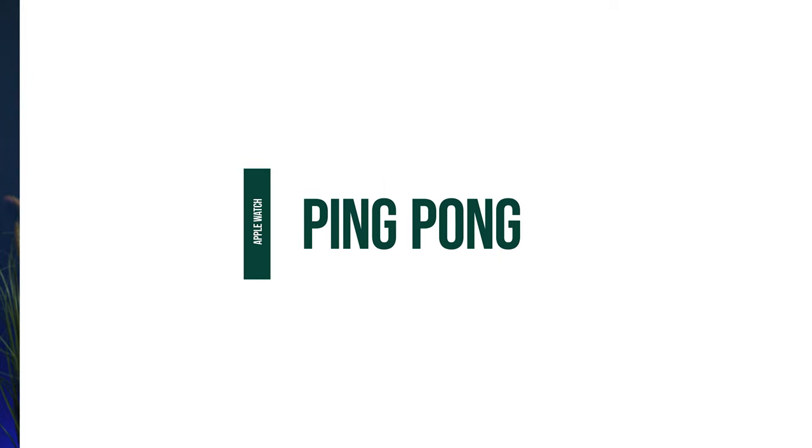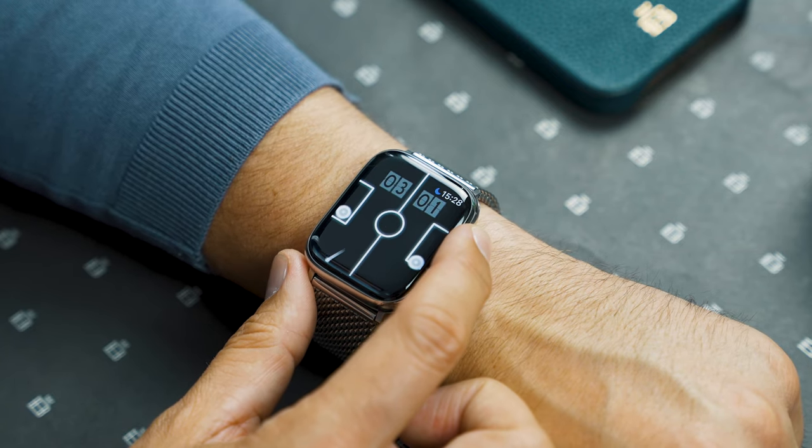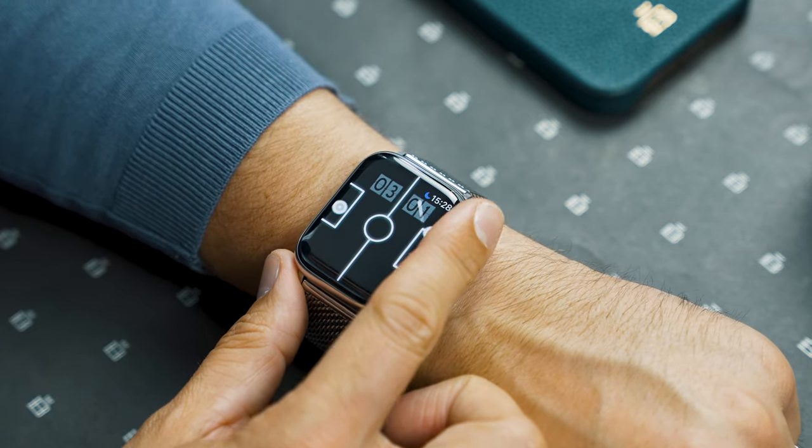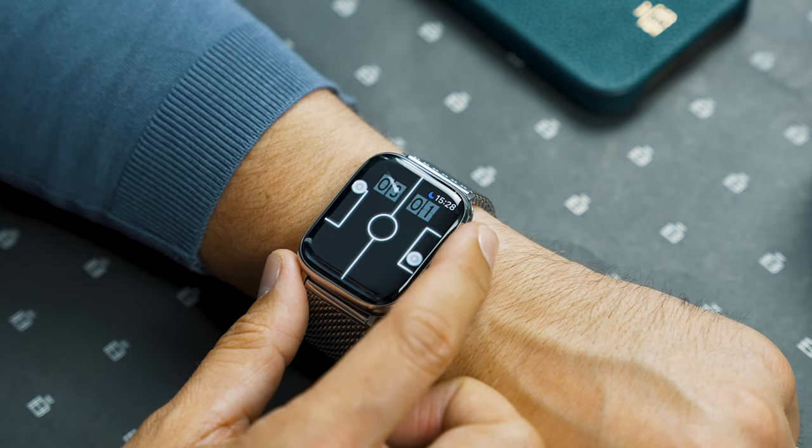That version of Pong was quite basic, so if you like Pong you'll like this next game. It's called Ping Pong and it's a much better version. You use your Digital Crown to move your goalkeeper up and down, and essentially you have to score goals against the computer player. Let's see how we do.